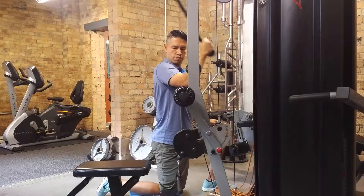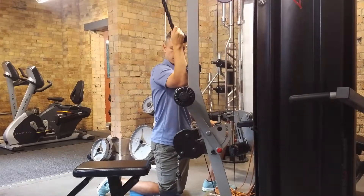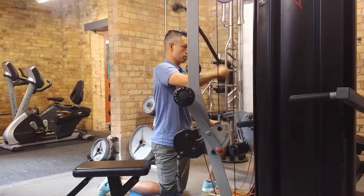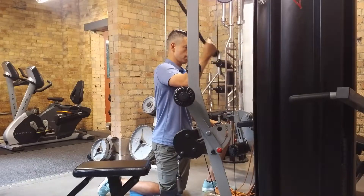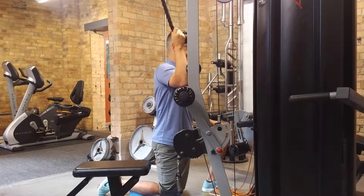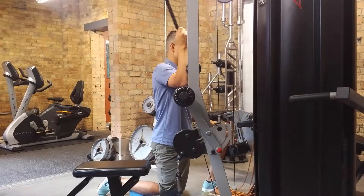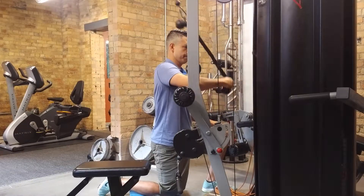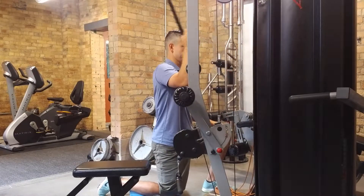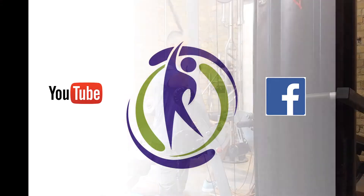We also need to correct the externally rotated position of the shoulder, and we can do this with internal rotations. One of my favorites is doing subscapularis rotations. The goal for this exercise is to make sure I'm using a full range of motion but not having my shoulder go too far forward — I should be getting pure rotation through that shoulder joint. You don't need to use a ton of weight for this, but it's a great way to strengthen one of your rotator cuff muscles: the subscapularis.